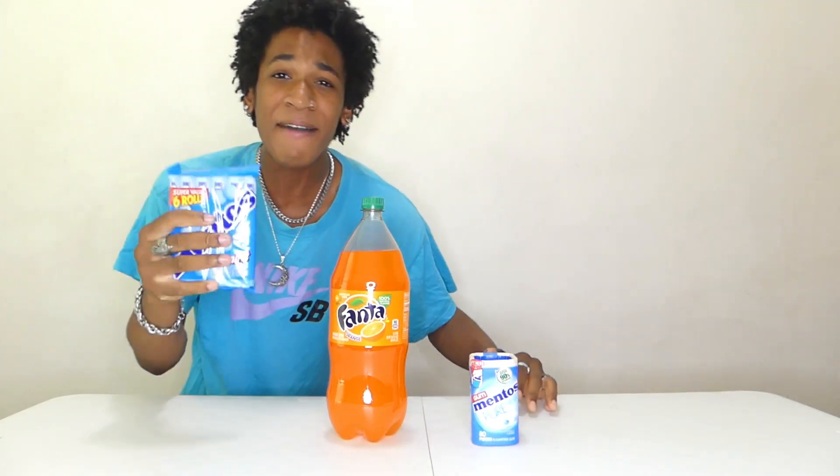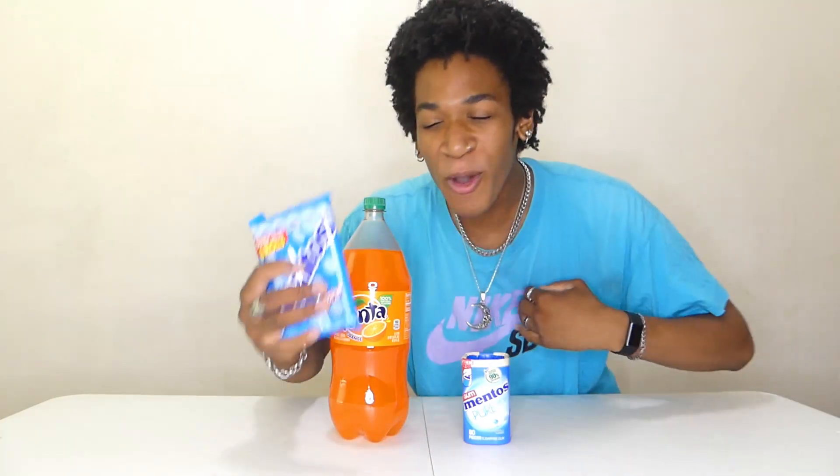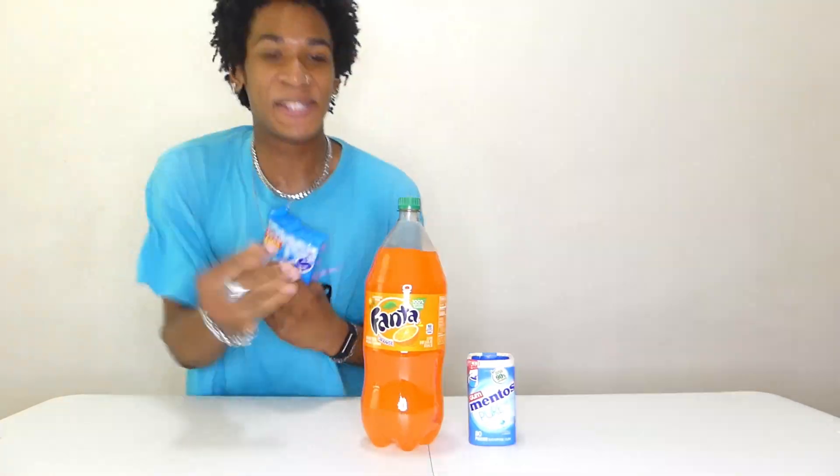Today we're gonna be seeing how fast we can take down this entire 2-liter bottle of Fanta with Mentos. We all know what Diet Coke does to Mentos, so today we're gonna be testing it out on Fanta — on me, a human.